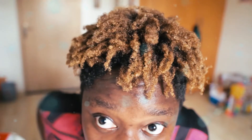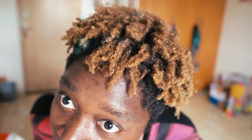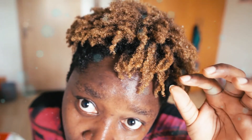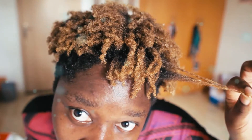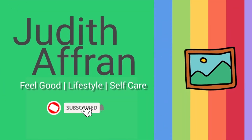Can we all just take a minute and appreciate this texture? Hello jewelers, number one Ghana girl Juju bringing you awesomeness straight from Ghana.